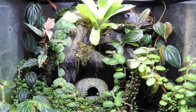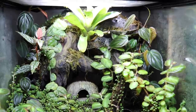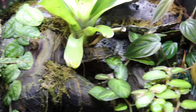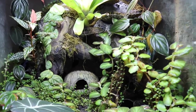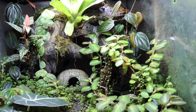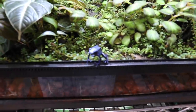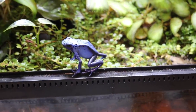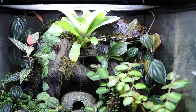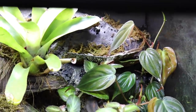I really love how so many of the plants have been using the background as an area to grow on — that is exactly what I was hoping would happen. It makes me very happy to see that you can't really see the background anymore; you mostly just see the plants growing on it. The background also has a few mushroom ledges that are foamed into place.